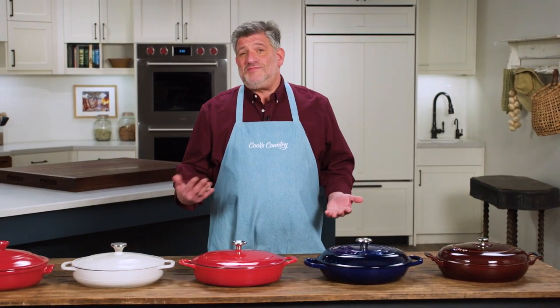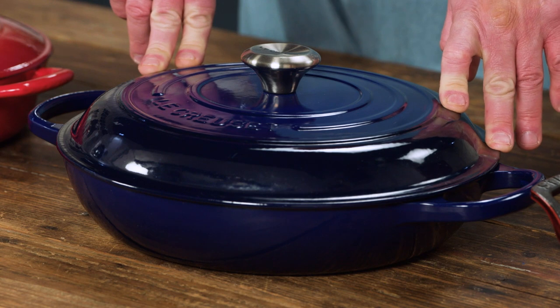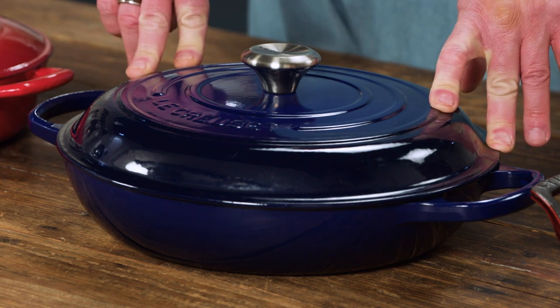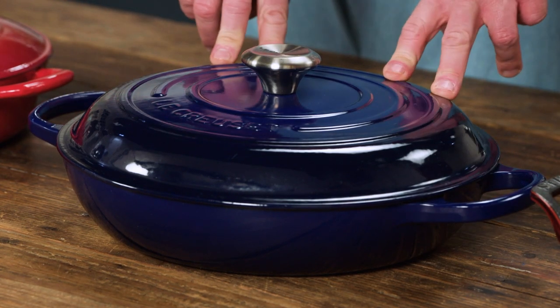So if you find yourself cooking for a smaller crowd, a braiser can make a really nice addition to your kitchen arsenal. Our favorite of the five was this blue guy right here — the Le Creuset Signature Enameled Cast Iron Round Braiser, three and a half quarts. It had nice generous handles. It's a terrific pan. Cheap it wasn't, at about $300.